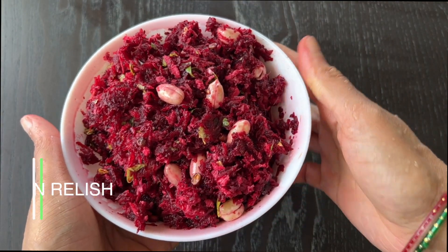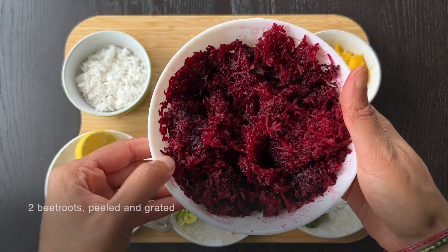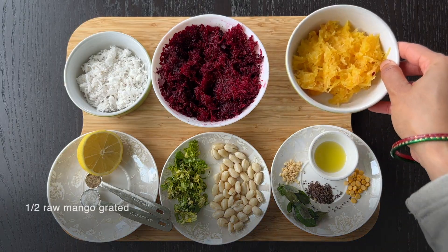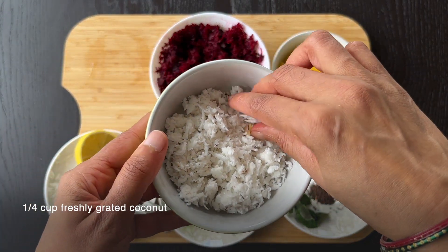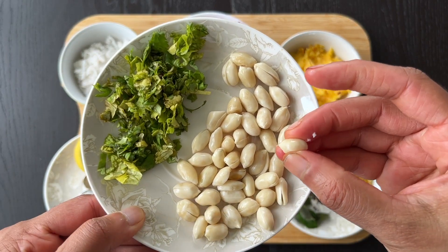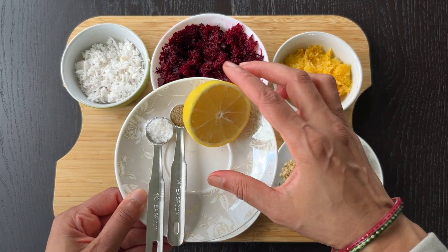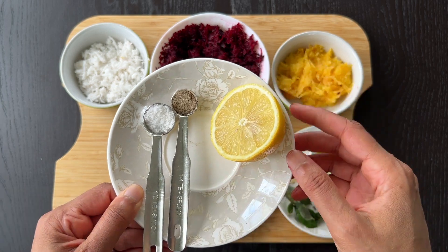Beetroot Lemon Relish. Ingredients: 2 beetroots, washed, peeled, and finely grated. Half a raw mango, grated. 1/4 cup freshly grated coconut. 1/4 cup raw groundnuts, soaked. A few coriander leaves. For the dressing: juice of half a lemon, 1/2 teaspoon of black pepper powder, and salt.